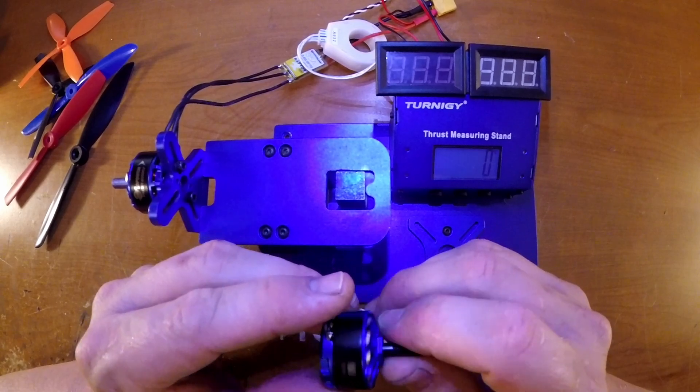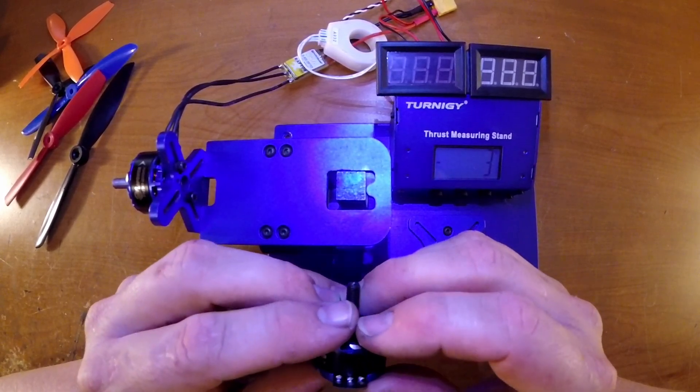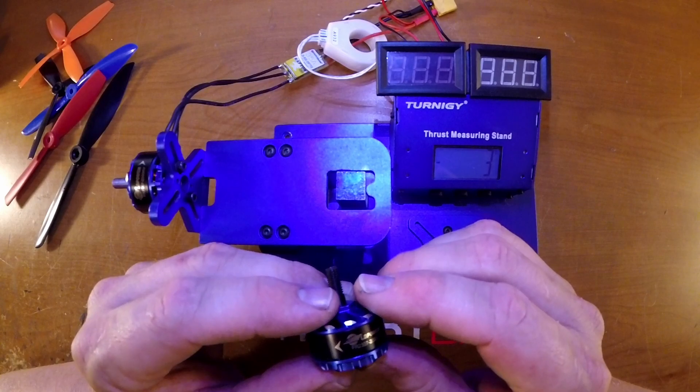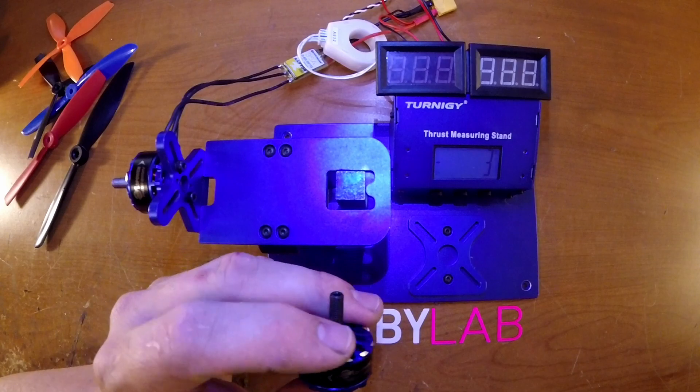They come in quite a few different KVs. I'm not really sure what the final ones will be before they sell it, but they go as low as 1500. This one here is a 2000, and they may even have a 2150. There's also going to be a 2300, a 2450, and a 2600.